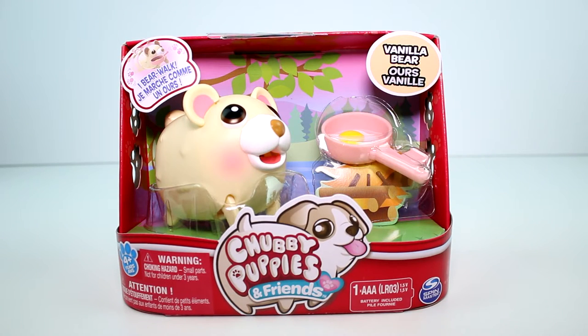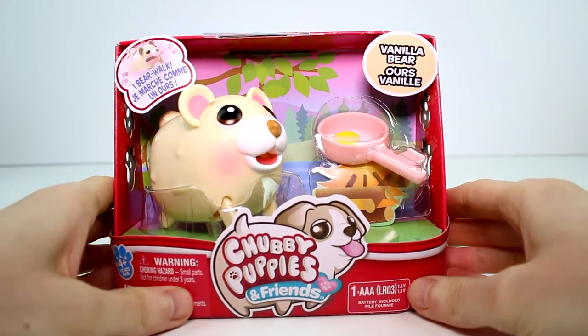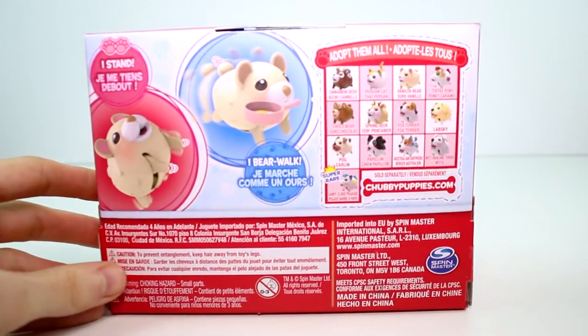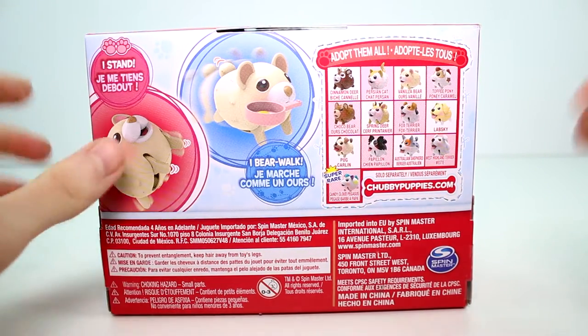Hey guys, today I'm here with one of the brand new Chubby Puppies and Friends. I'm here with the vanilla bear. He bear walks — this requires one triple-A battery, but it is included, which is super awesome. Go ahead and flip this around. It says that he can stand and he can bear walk with his little accessory.